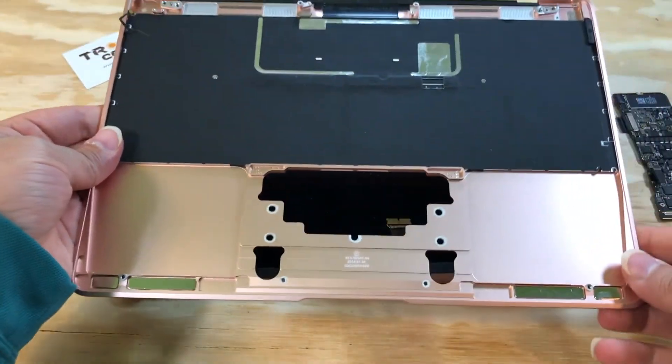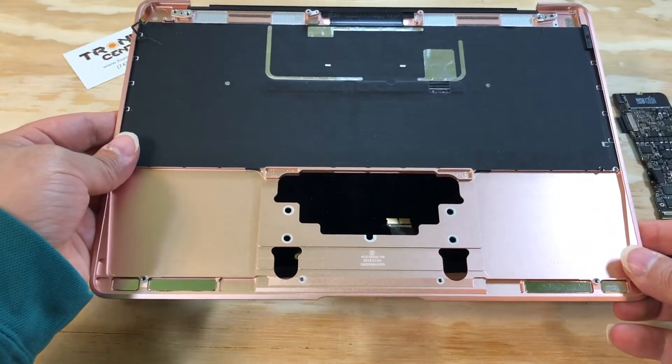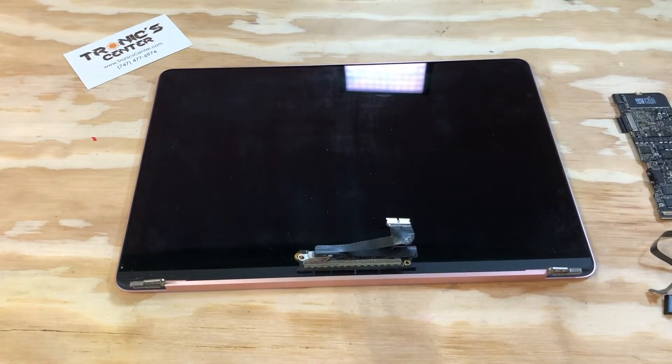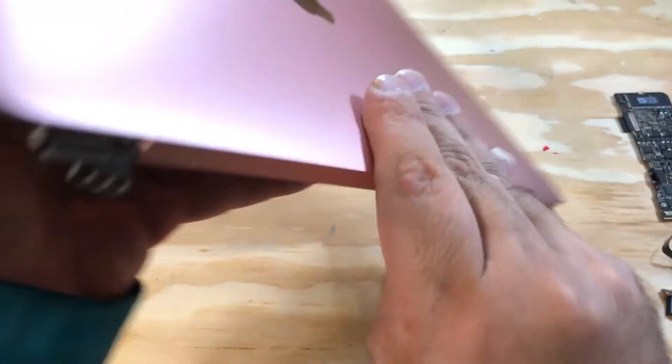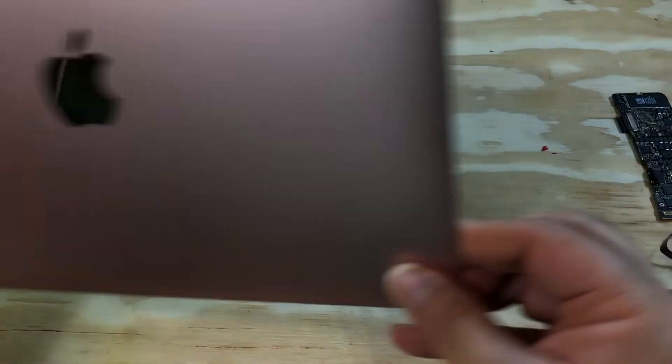Let's open the top case — this is ready to go. And we have the LCD as well, ready to go.